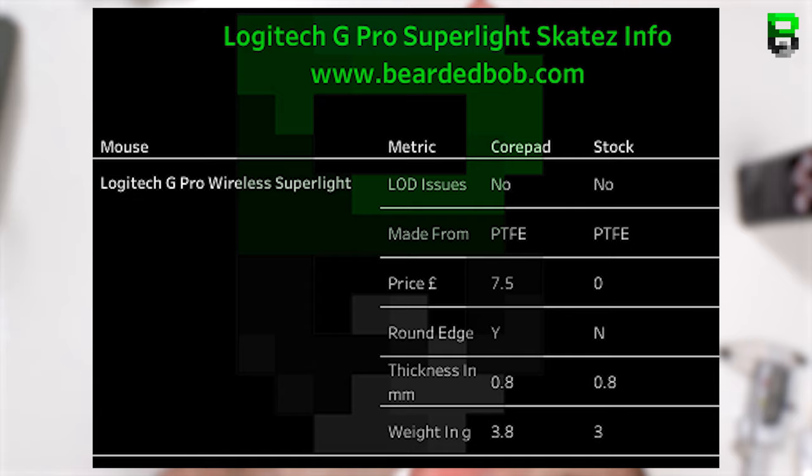The lift-off distance on the G Pro Wireless is below 1 DVD. The CorePad measurements are absolutely everywhere — from 0.6mm all the way up to 1mm. I've used 0.8mm as the in-between measurement, but they're very inconsistent. One key thing I noticed is the dot on the CorePads measures at 0.6mm, which actually makes it thinner than the rear skate, meaning it doesn't touch the pad. I don't know who released these without measuring them properly.